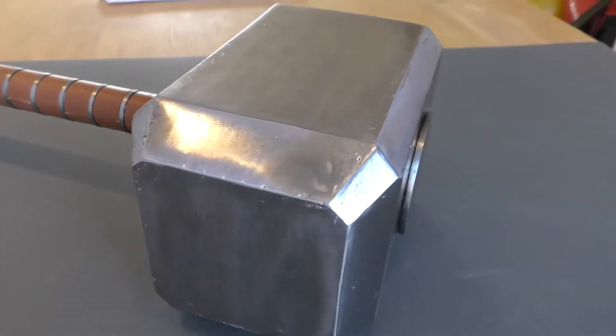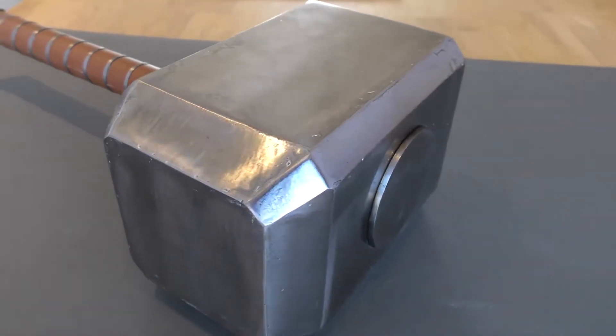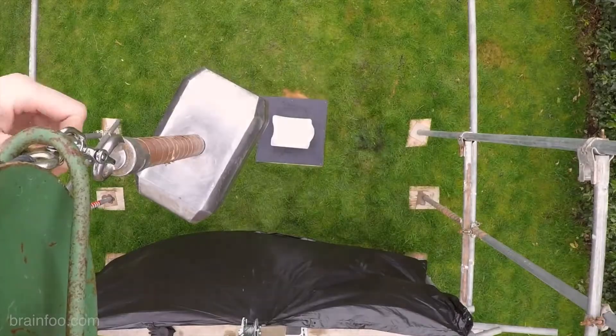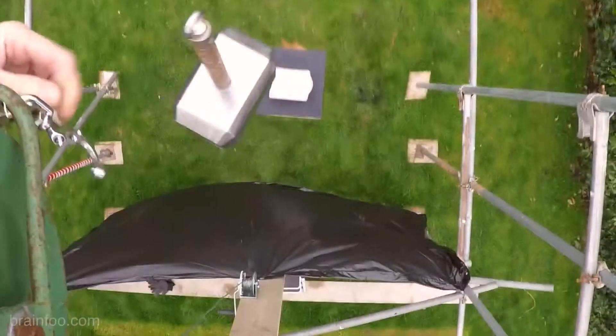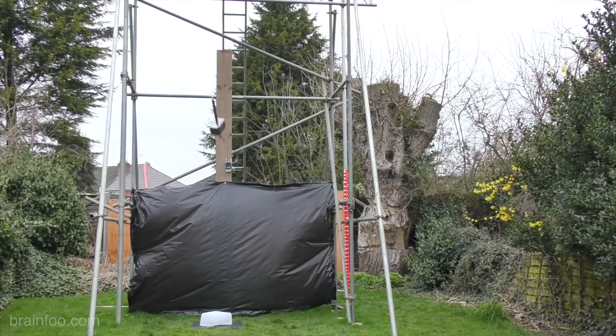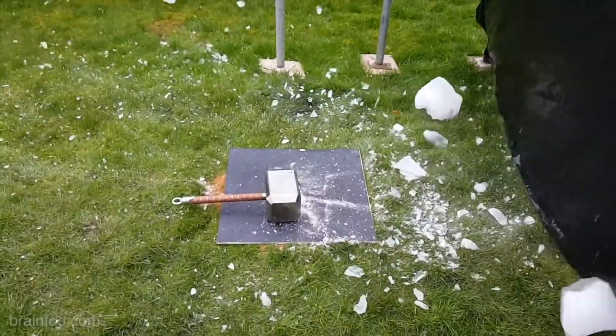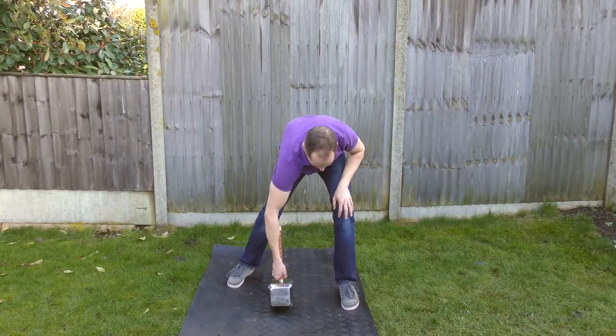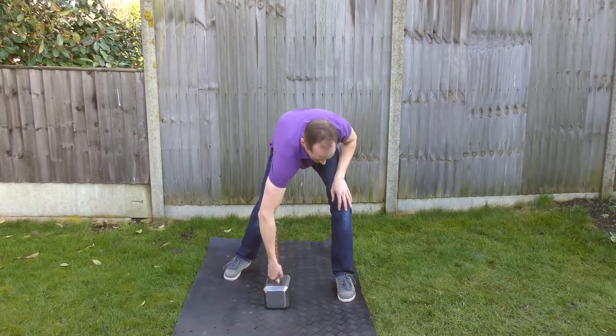A little while ago we built a solid metal Thor hammer filled to the brim with molten lead, then welded shut. When we put it to the test it was a destructive force to be reckoned with. The only problem is for mortal men it's just too damned heavy to lift properly, let alone swing around.